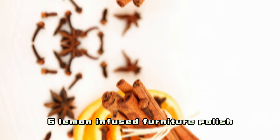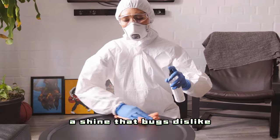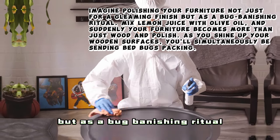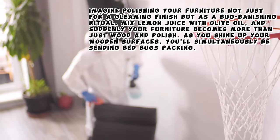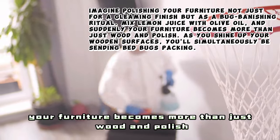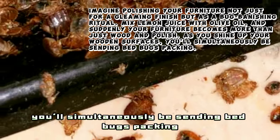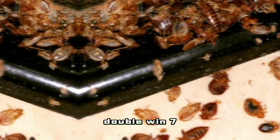6. Lemon Infused Furniture Polish — A Shine That Bugs Dislike. Imagine polishing your furniture not just for a gleaming finish but as a bug-banishing ritual. Mix lemon juice with olive oil, and suddenly your furniture becomes more than just wood and polish. As you shine up your wooden surfaces, you'll simultaneously be sending bedbugs packing. Double win!